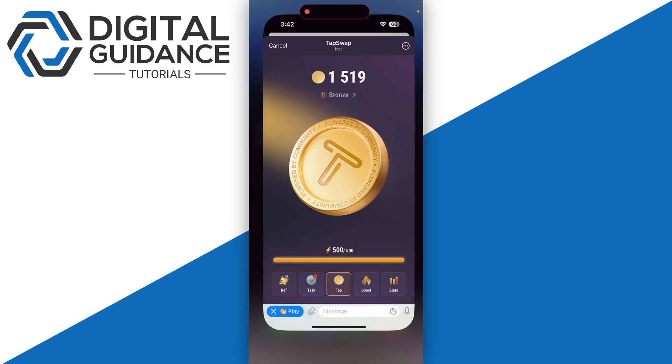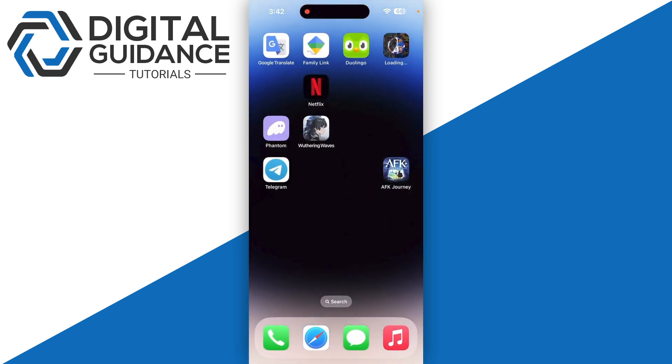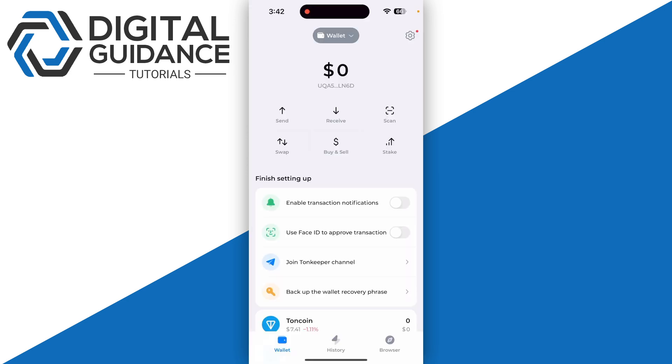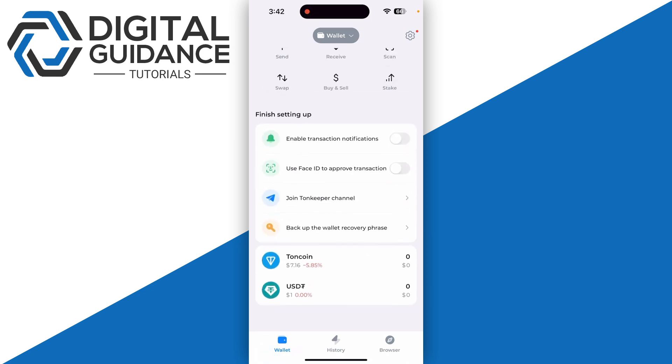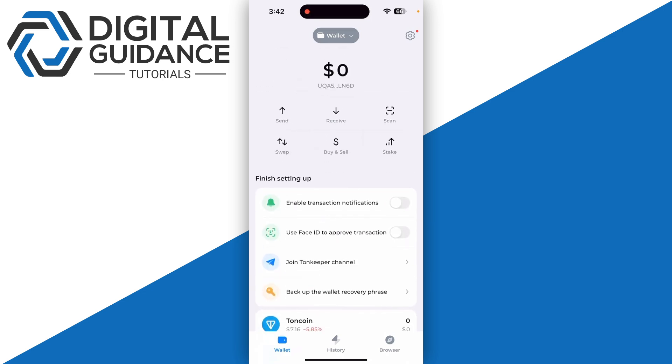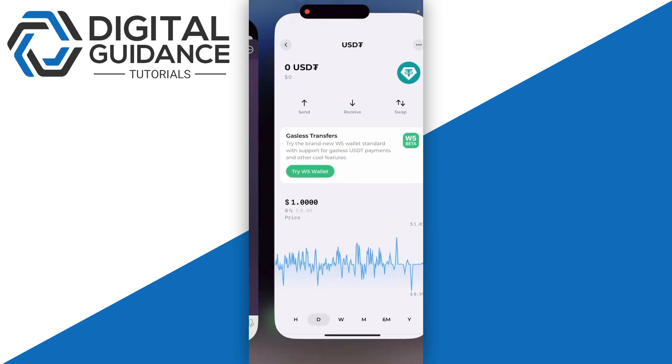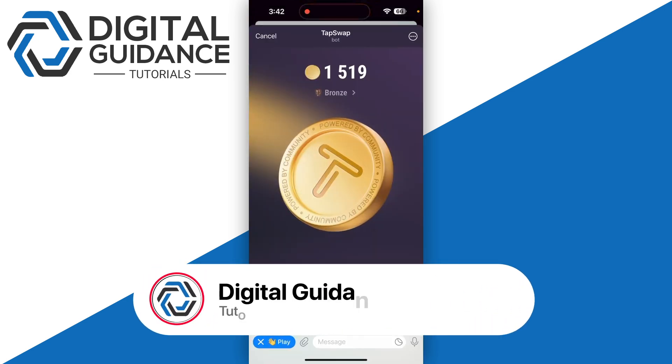If you cannot see the connect wallet option — which appears as 2x or two times on the top of your coin — it might not be available in your region. For most people it's not available, but users who have a large number of coins in their account do have that connect wallet option. Keep that point in mind.